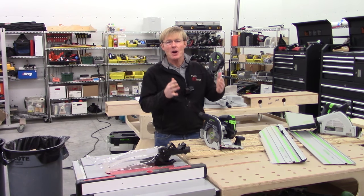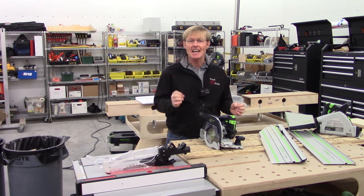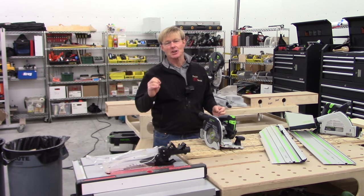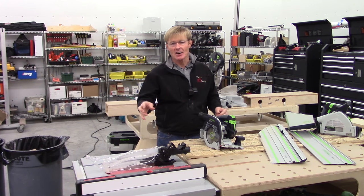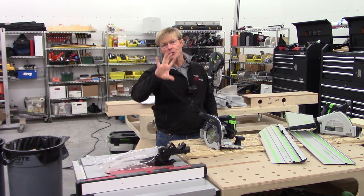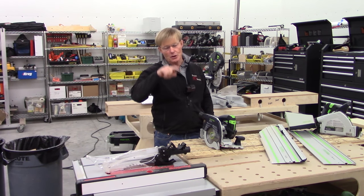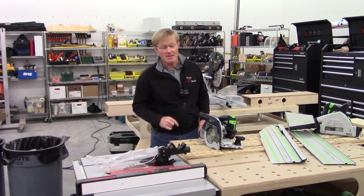I learned a lot of this stuff from other YouTubers, and I'm really thankful for that. One in particular is David Stanton. He's a carpenter that has a great YouTube channel. He's a lot of fun to watch, and he's down in Australia. Go to the homepage on my YouTube channel and you'll see some featured YouTubers I have over on the right. You'll see David's — click on it, go right over there and subscribe. You'll do yourself a favor.